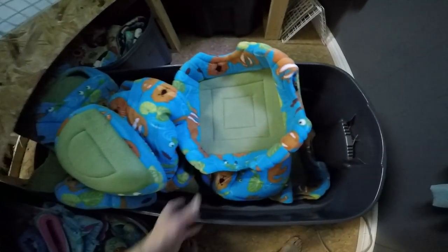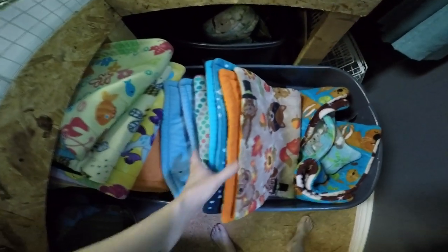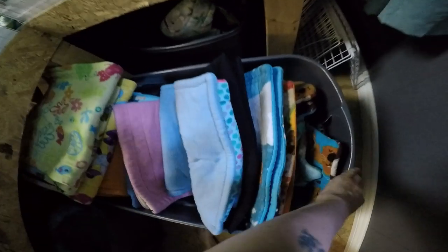This is the otters — a whole bunch of them. And this is all 1x2 pads. We go through a lot of those; this one gets emptied the quickest.